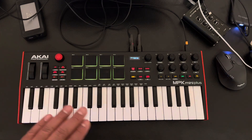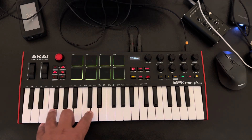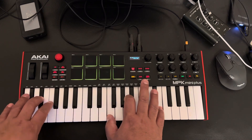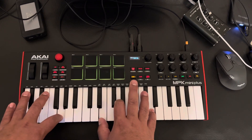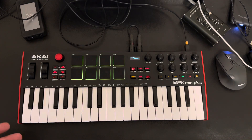The pitch bend wheels are phenomenal — really good. The keys are small, but I love them. They're small, but with my fat fingers, if I can still play it, I'm sure for most people it'll be fine.